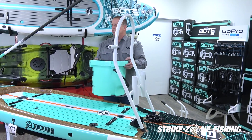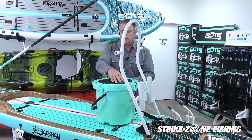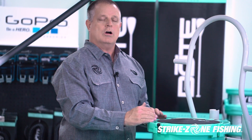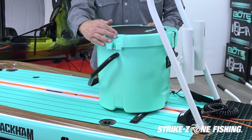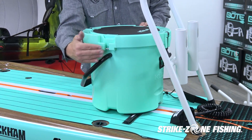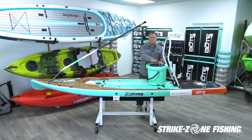Some guys will get a cooler — a Yeti cooler or an Engel cooler — and position it right here. They will lash it down on the points that are attached on the bottom, and they will use this as a seat or a position to stand up to where they can see farther out.